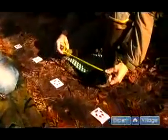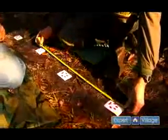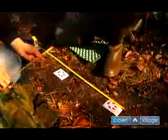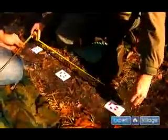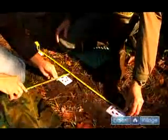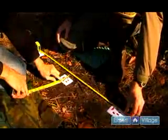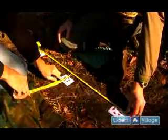We'd also like to show you how to measure its trail width. The trail width is how narrow or wide the trail is — some people refer to it as a straddle. When measuring the straddle, you take a straight edge and put it on one side of the trail and measure how far over the other track is going. As you can see, it's a fairly narrow trail, which tells us that it is a red fox.